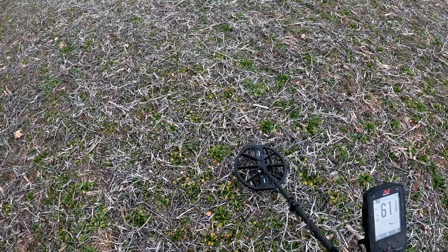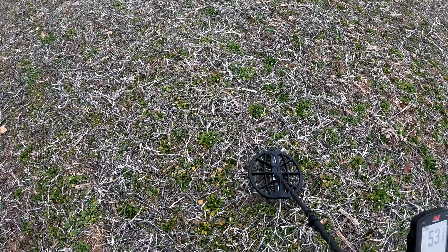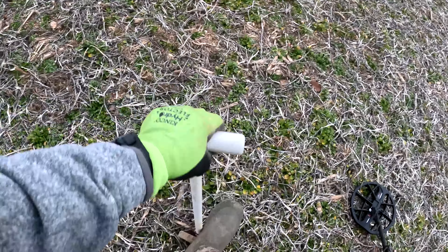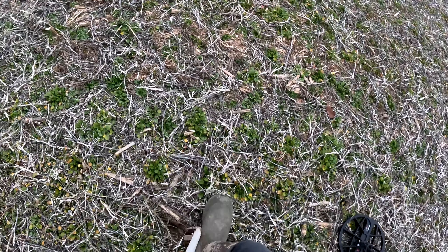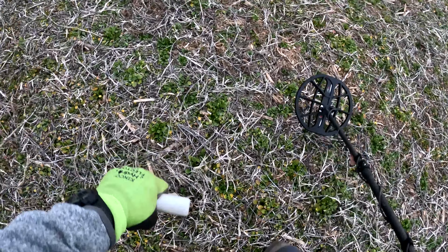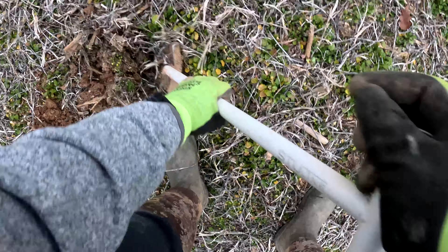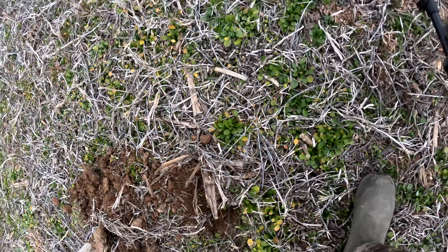Got another signal - it's kind of jumping around again, probably another junk target. I probably would not dig these if I wasn't filming, but I wanted to show you guys out there what kind of signals you will hear with the Manticore - which ones are iffy, which ones make sense to dig, while others maybe not so much.